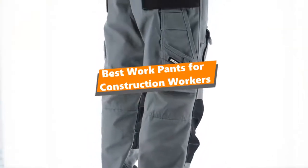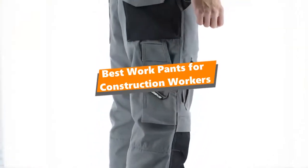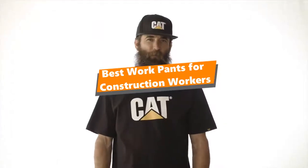What's up, tool-free guys! If you are a tool nerd like me, today's video is for you. In this video, I'm going to be taking a look at the 5 best construction work pants.